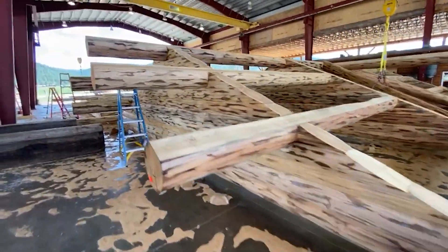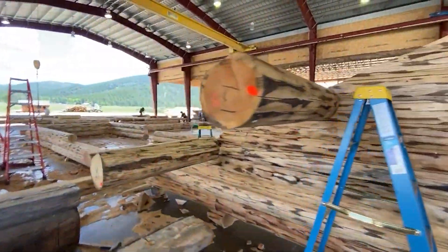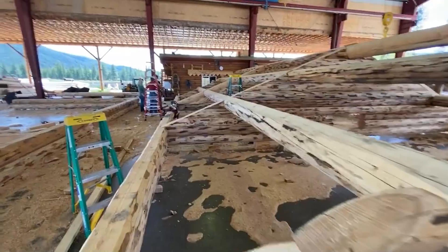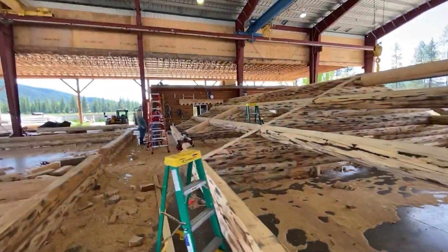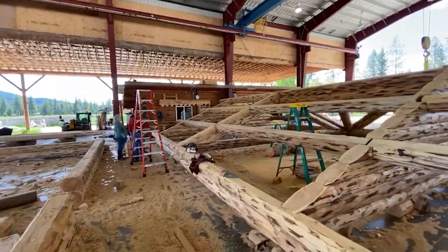That's about it for this project. It's coming off the ground soon and we'll get some video of this going up on site locally here in northwest Montana — which is the next thing to paradise and God's country. Thanks for watching.